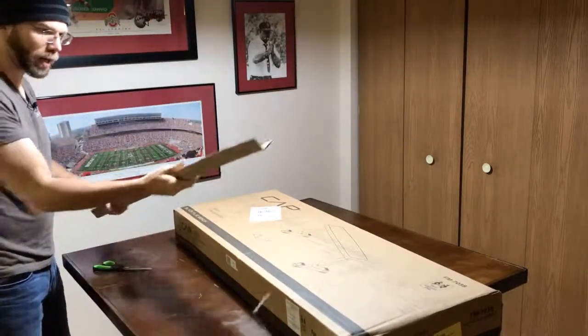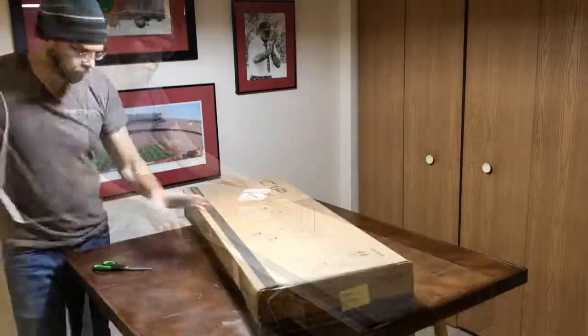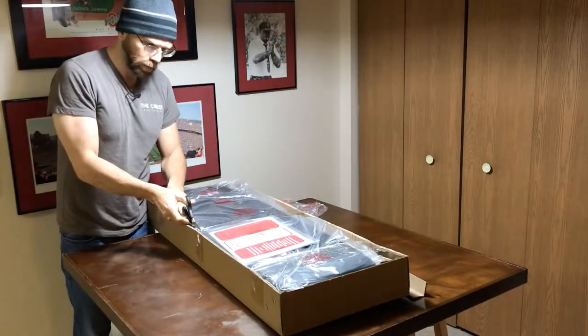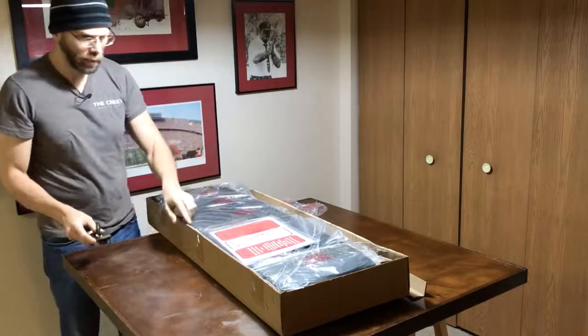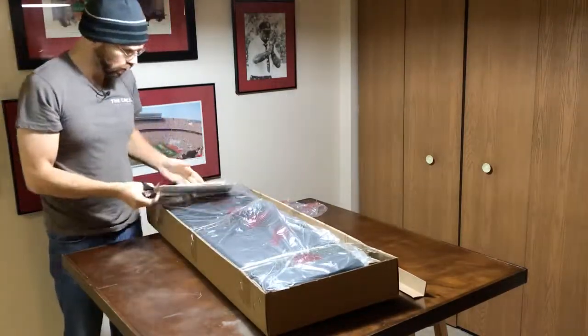They certainly take precautions to make sure that it's definitely reinforced. Contents are all taped in. You've got to be extra careful because the vinyl on the bench is right at the top here. Looks like we've got some instructions at the very top.